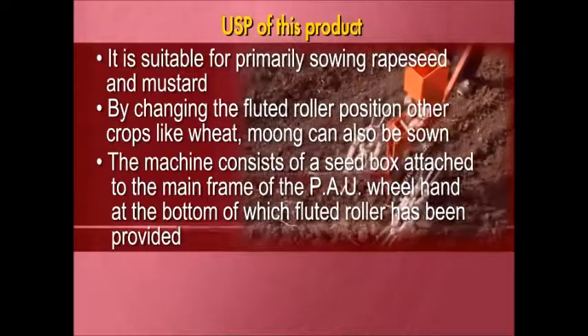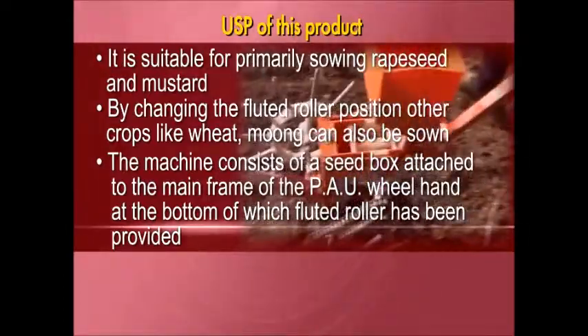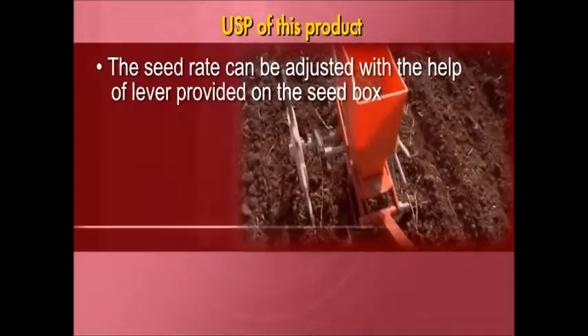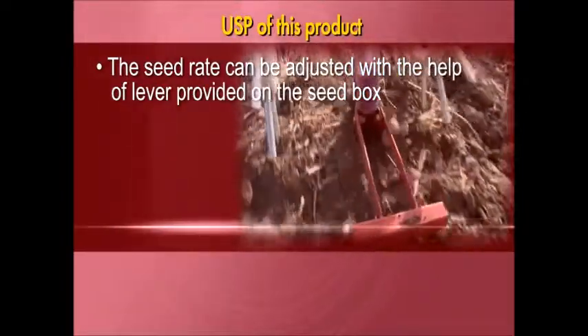At the bottom of the main frame, a fluted roller has been provided. The seed rate is adjustable with the help of a lever provided on the seed box.